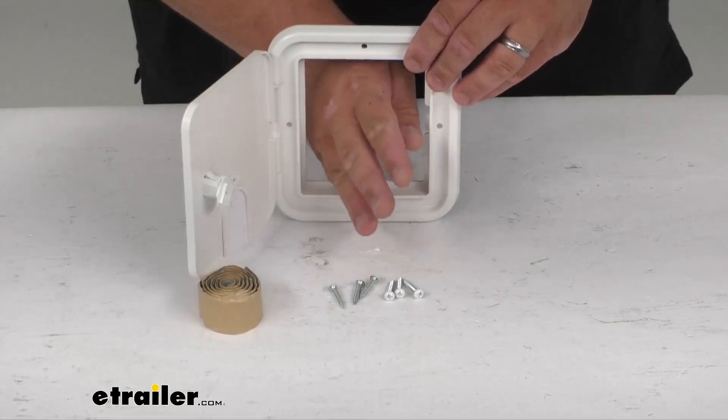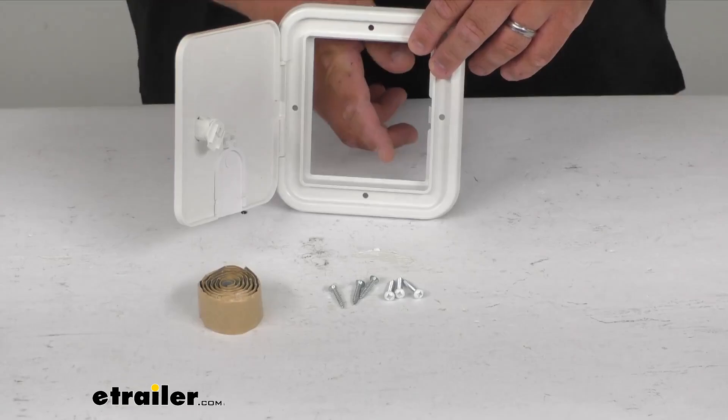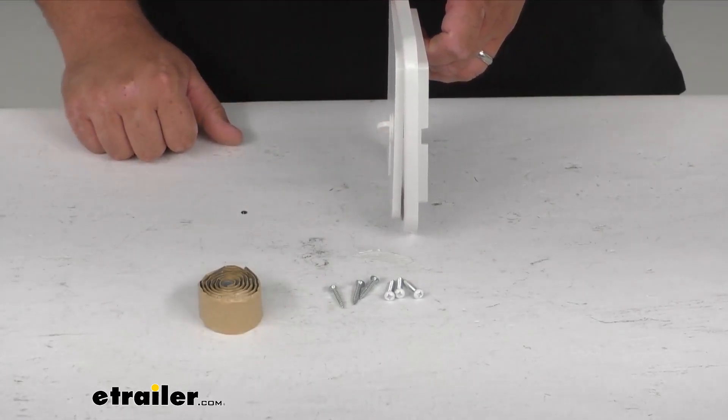The nice open back here allows for a pass-through, and you can access the cord when it's open. When it's closed, it's going to sit flush and keep the rodents, insects, and bugs out of it.